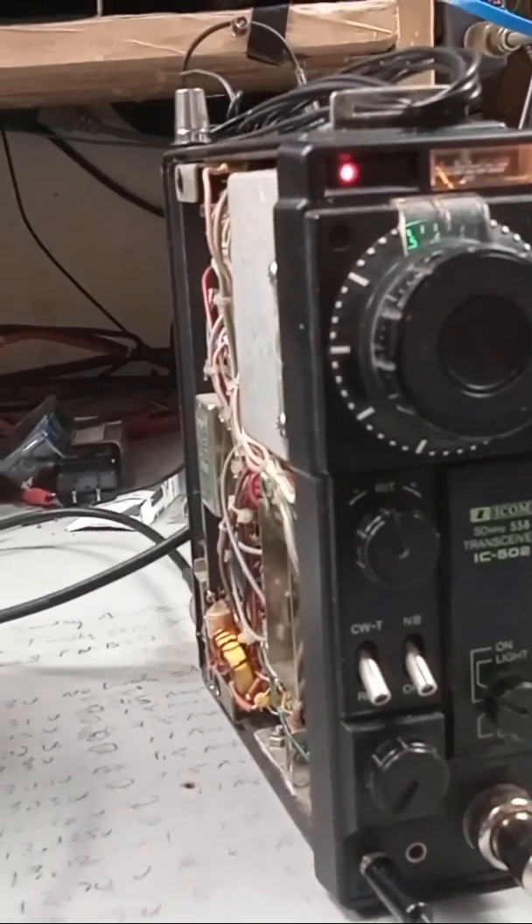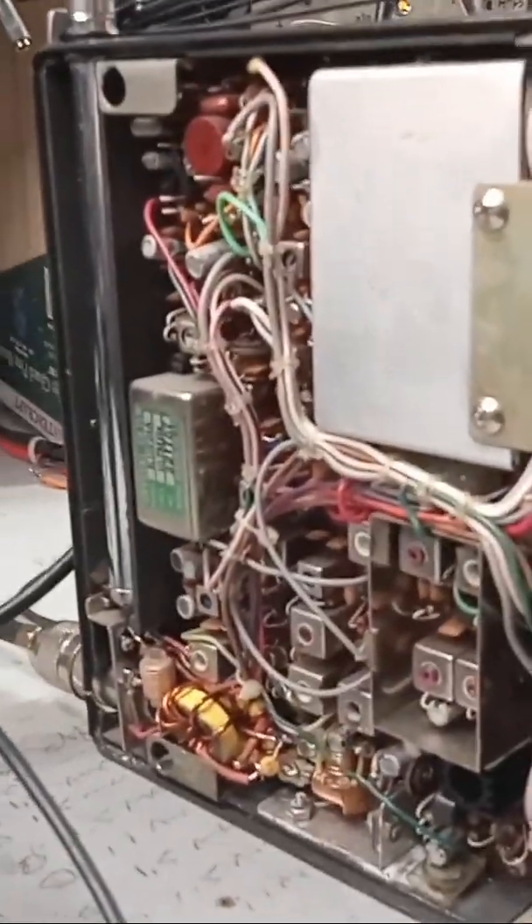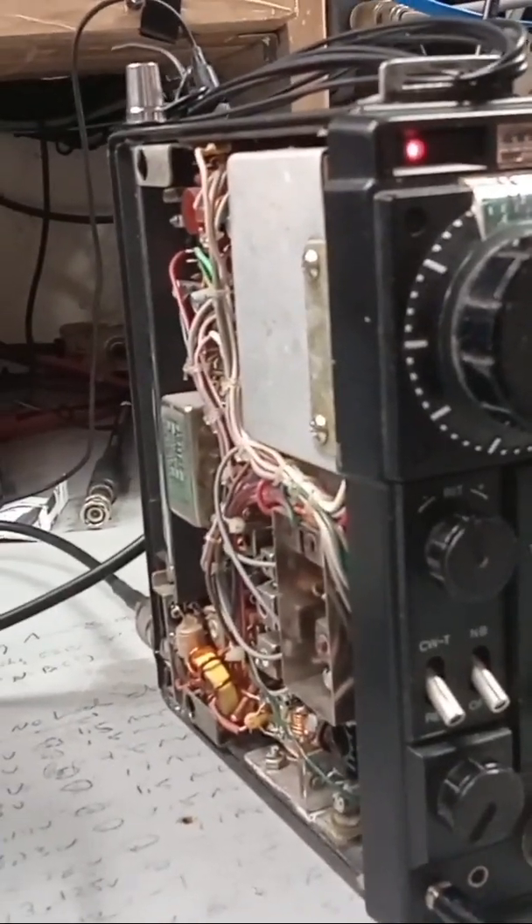It was untested by the seller, it was clean looking, he had good photographs on it, and the price was right. It didn't have a microphone, didn't have the power cord, didn't have the batteries.